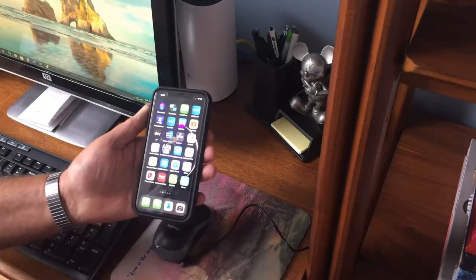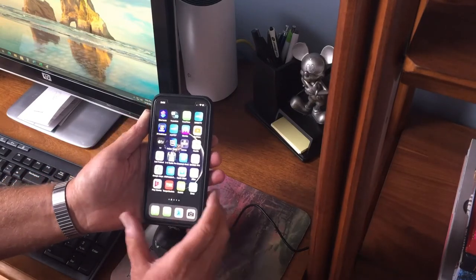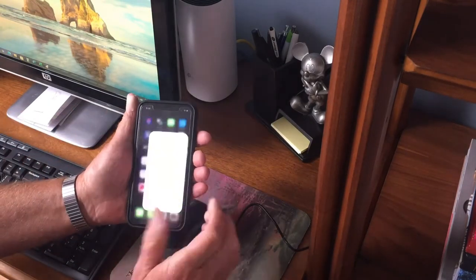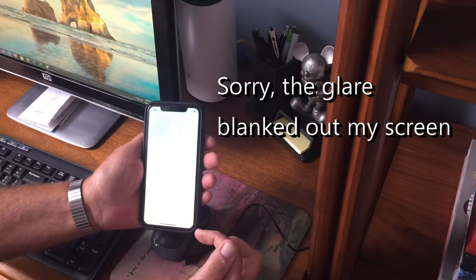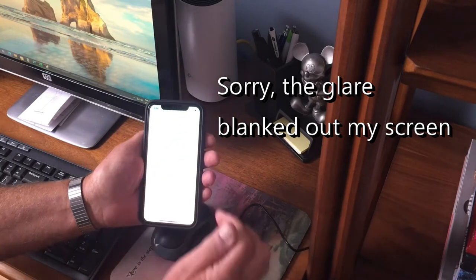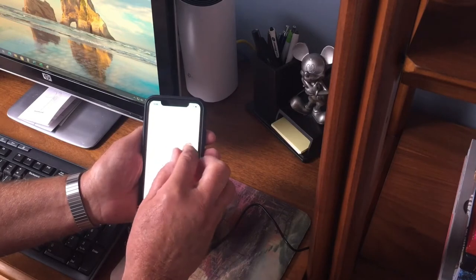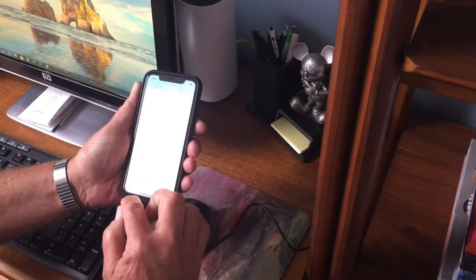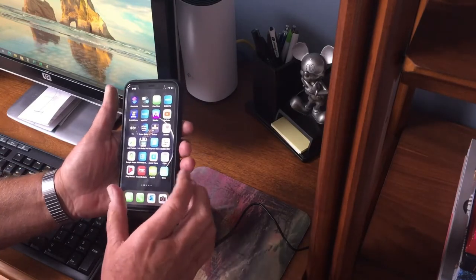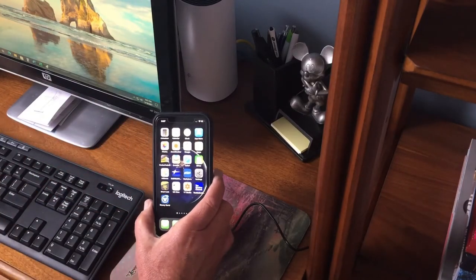Now I'm going to walk through the setup from scratch. The first thing I need to do is make sure I'm on the 2.4 gigahertz system, not the 5. I go into my router settings, go to Wi-Fi, and shut off the 5 gigahertz, leaving only the 2.4 on. Then I turn that off, get back to main settings, and grab the instruction manual.